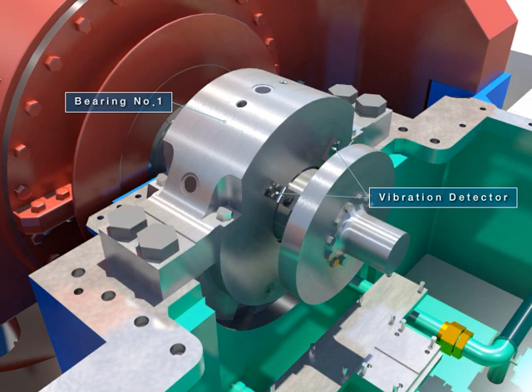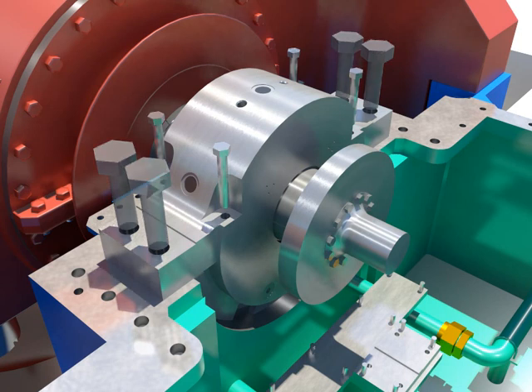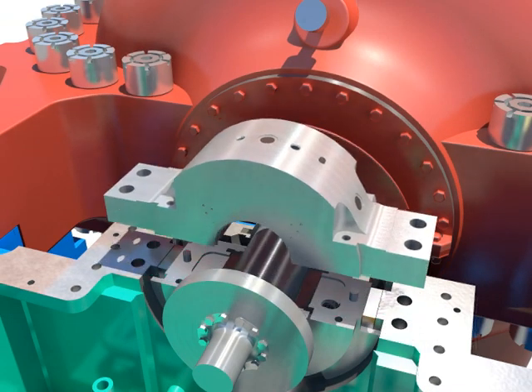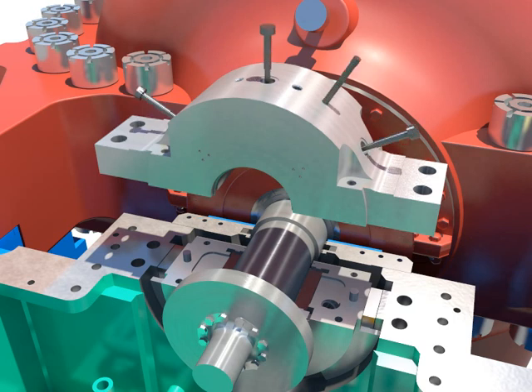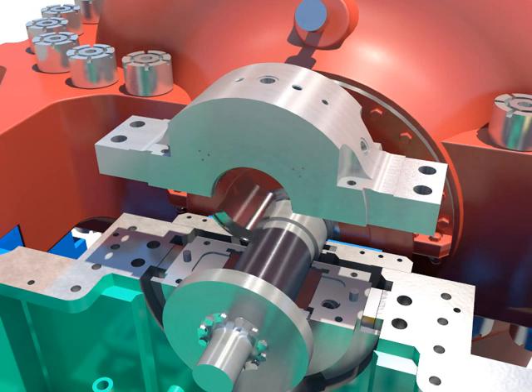Disassemble the vibration detector. Take out upper bearing after disassembling bolts. Push and take out the tilting pads from the home after taking out locking pins and taper threads plug.